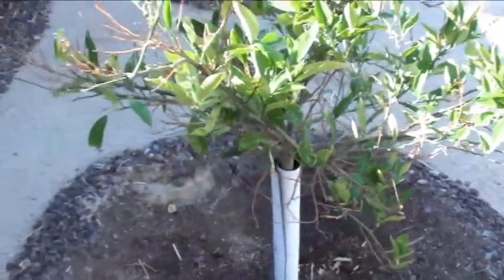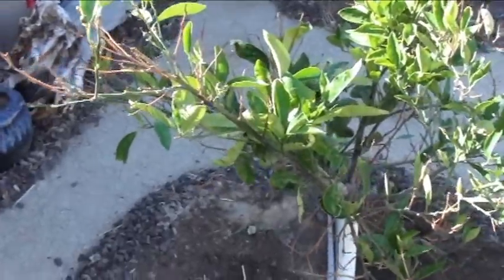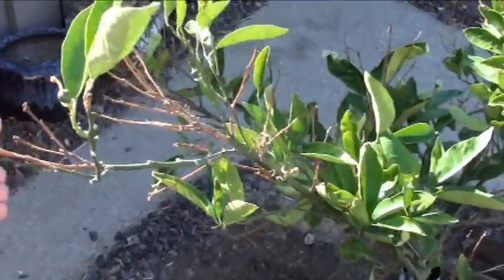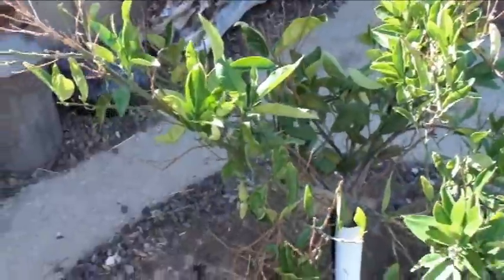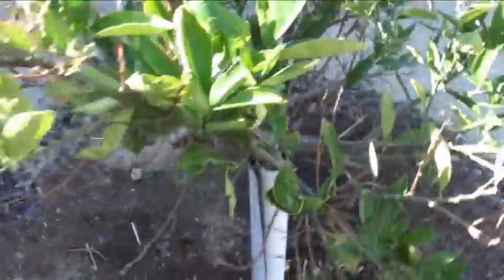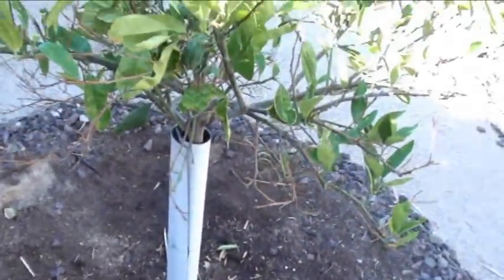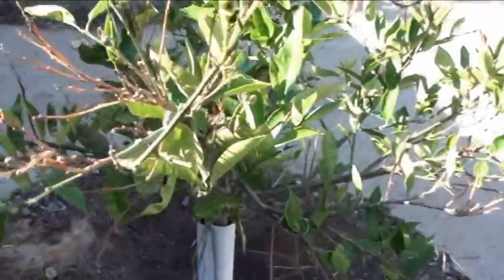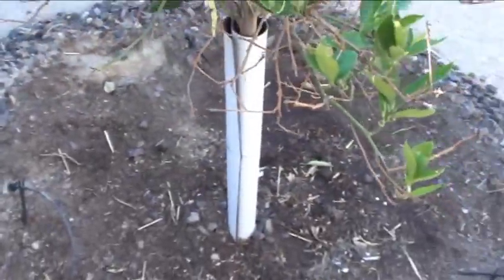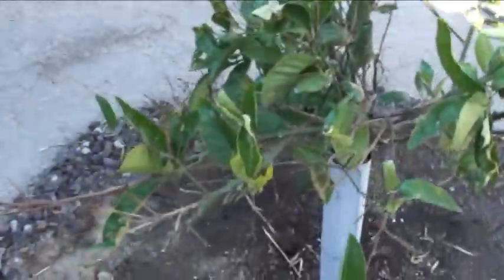I've talked to a few people and been told everything from cut the water back, add some nitrogen, leave it alone — even that Washington navels just have this sort of problem with no real reason. Maybe it's something to do with the rootstock. I'm watering every 10 days right now, about 20 gallons, with three drip head emitters. But they're definitely dead.